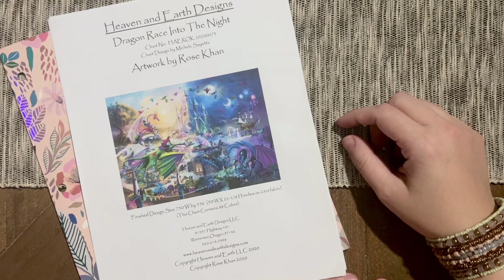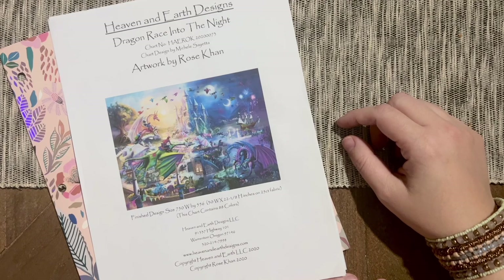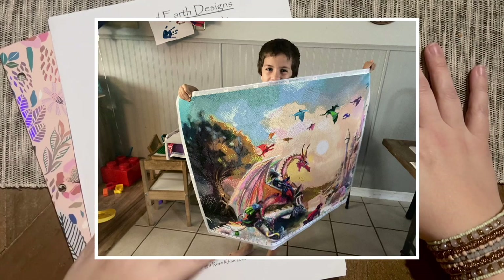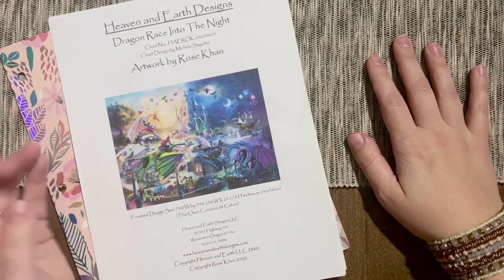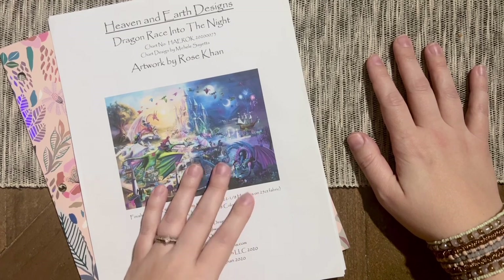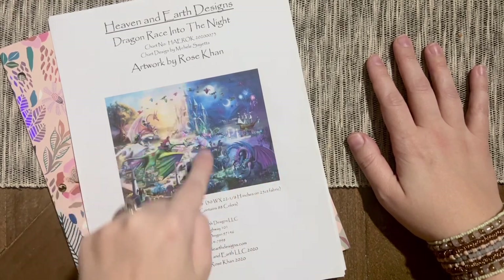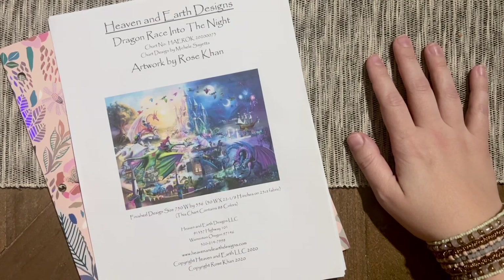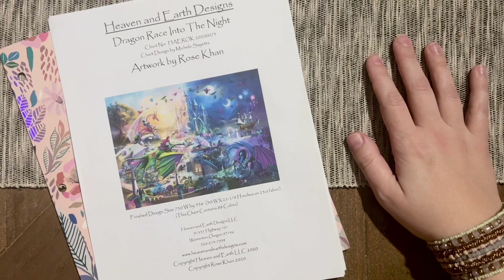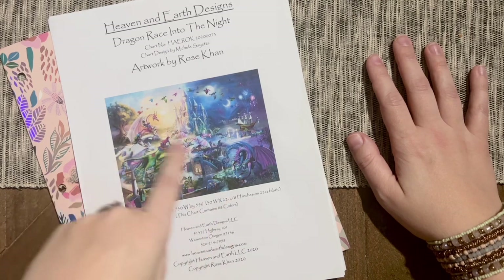The last update that I posted was maybe a couple of months ago — an update where I shared that I had completed the first quadrant of my canvas. The project I was working on was Dragon Race Into the Night, a cross stitch chart from Heaven and Earth Designs, and the artwork itself is from Rose Kahn. I divided the canvas into quadrants, splitting it in half horizontally and vertically, and each quadrant alone was around 70 by 95 centimeters — a good size set of four canvases.